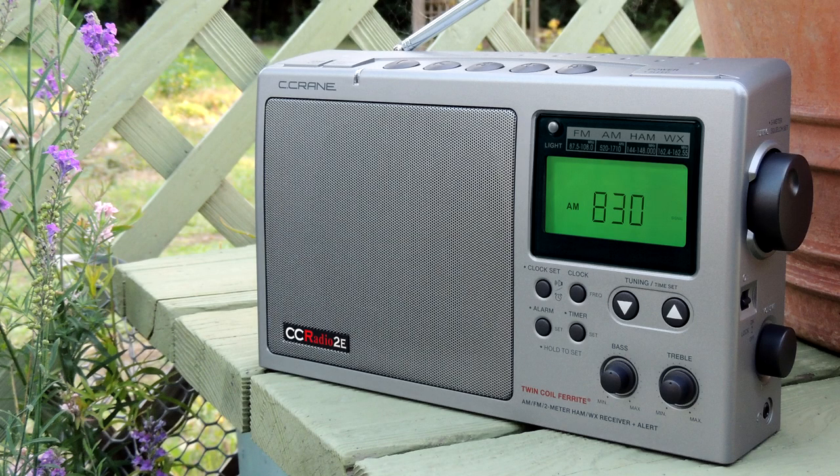One of the most common questions we get asked about the CC Radio 2E is how to set the clock and alarm and how to turn the alarm off. We know it's easier to watch a video than read a manual, so here we go!